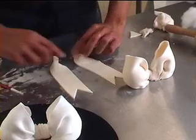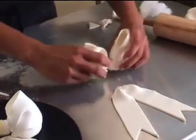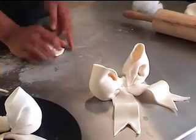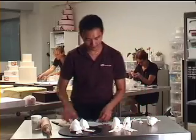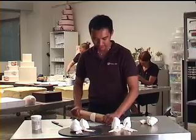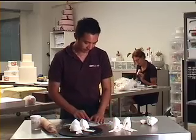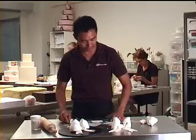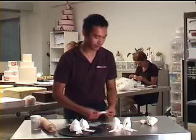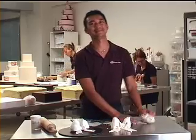Put a bit of moisture on the side and put the pieces together. We can start hiding the joint by rolling out some more thin icing, cut out a strip of one and a half inches by about four inches approximately, then just frill it slightly. That's about it. Thank you guys.